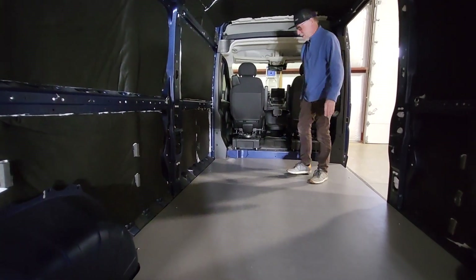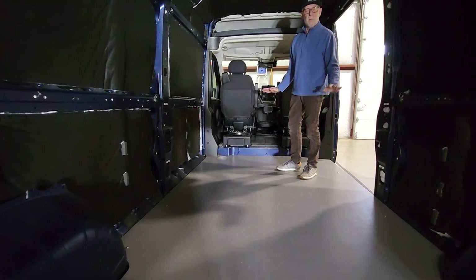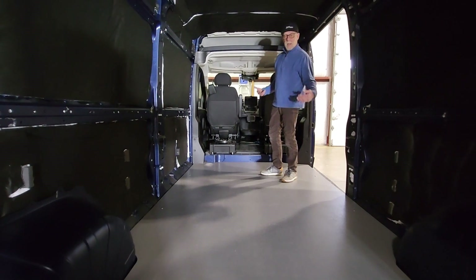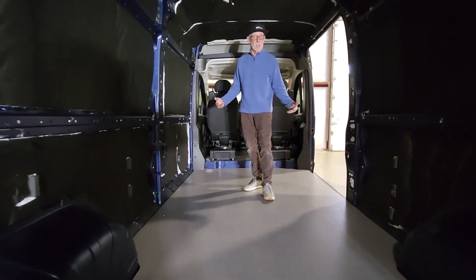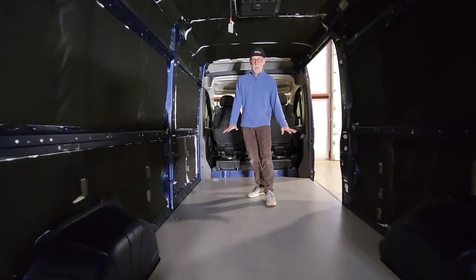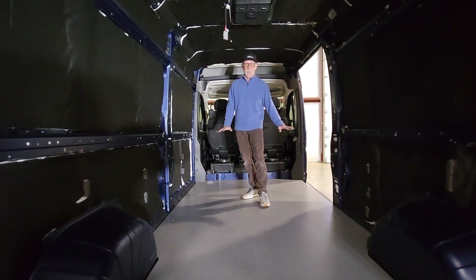It turned out amazing. This floor has three-quarter inch mini cell on the bottom. It's all been CNC machined to fit all the bumps and ribs in the metal floor, so this thing is locked in as far as it's interfacing with the van.